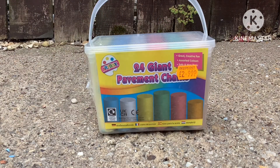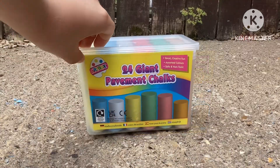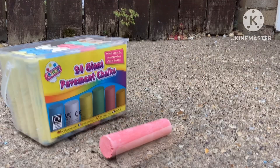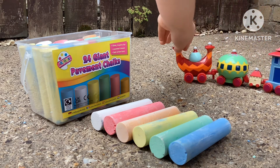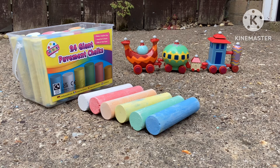Hello! Today we have 24 giant pieces of chalk and we're going to use them to make the Ninky Nonk. Here are the colors we have. The Inkynok is coming to say hello — hi Inkynok! Inkynok likes the chalks and is excited to make an Inkynok's carriage.